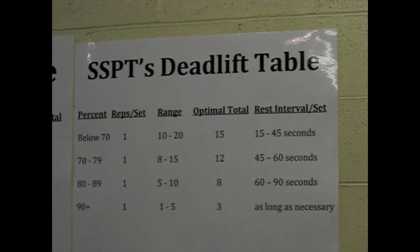It's based upon my belief that when training for max effort 1RM strength in the deadlift, it makes a lot more sense to perform singles than it does multiple reps.